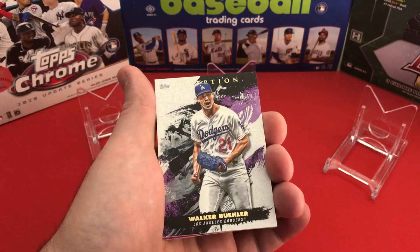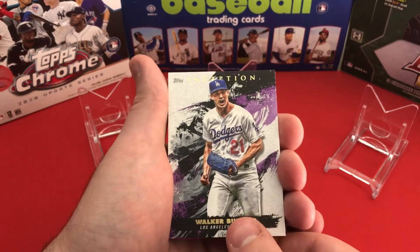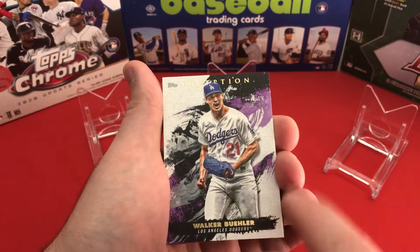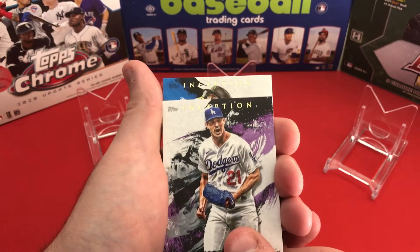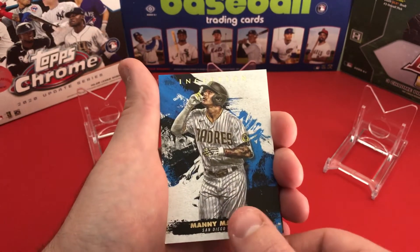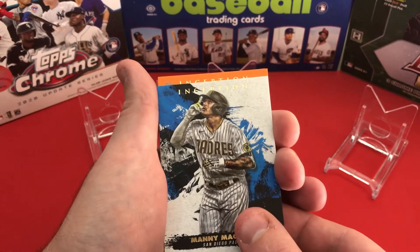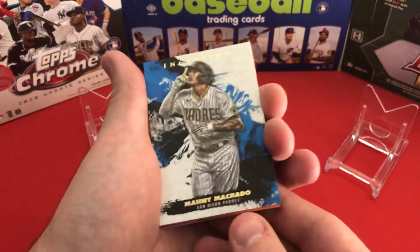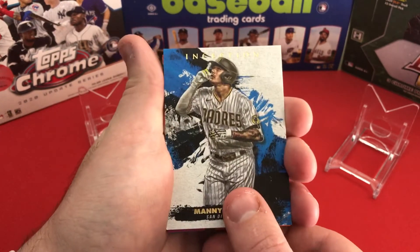Our next card is going to be Walker Buehler, and I think these are all still just base cards — no parallels yet. You can see a little purple at the back but still no parallel. Then Manny Machado, so that's four cards down.